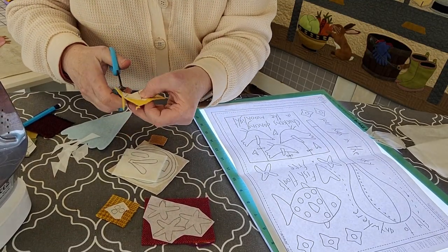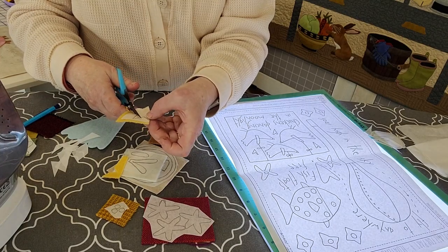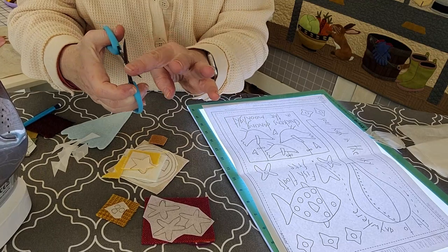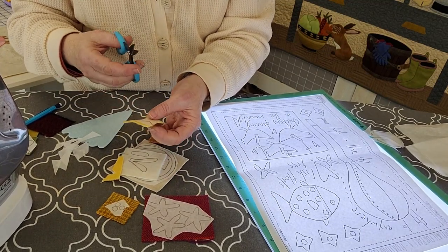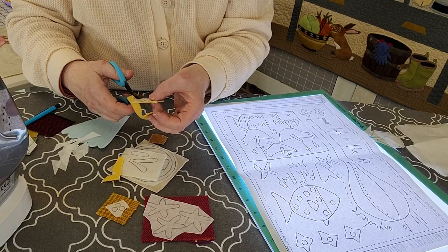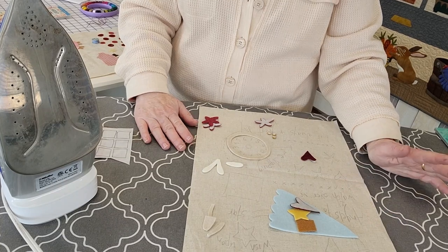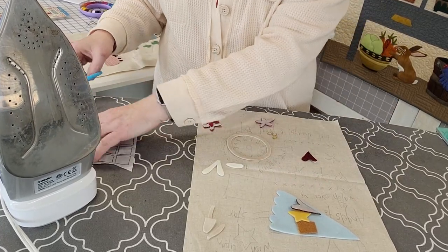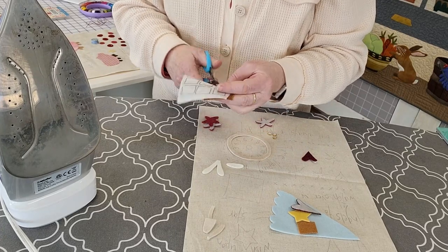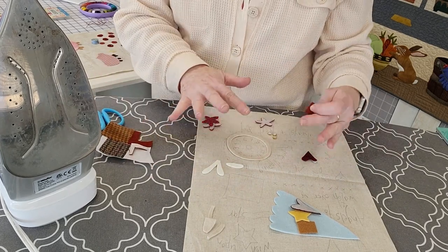What I've found is that some scissors work much better with wool applique than others. This is a pair of Karen K. Buckley scissors — the medium size with a blue handle. They have a little micro-serrated edge that helps grab the wool nicely. If you use a regular pair of scissors, they kind of slip and don't cut the wool very easily, but these micro-serrated scissors really do a beautiful job. I'm working on a little project — a fun quirky design by Annie Downs of Hatched and Patch, an Australian designer.